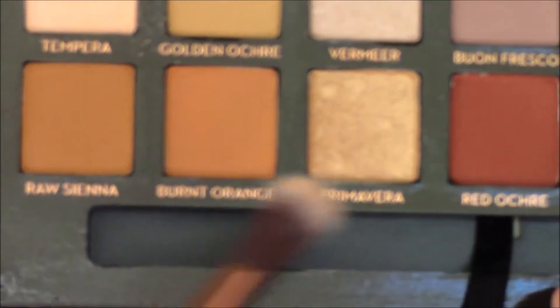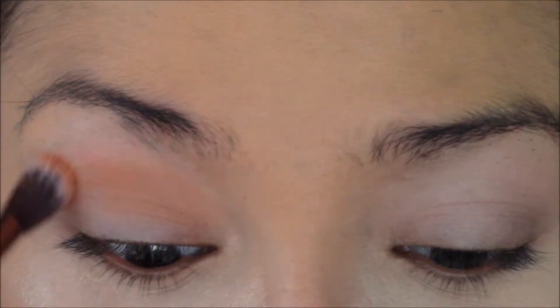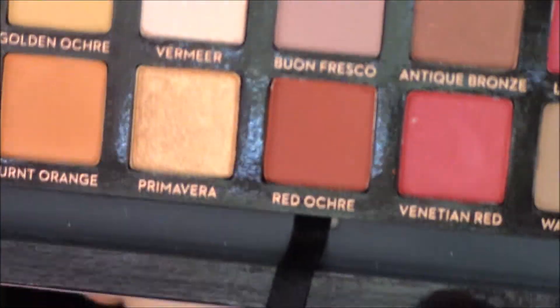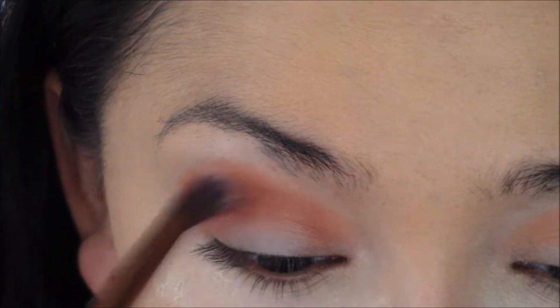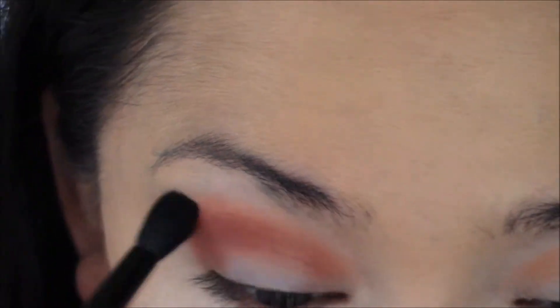Then I'm going to be using Burnt Orange in the crease. Then I'll pick up some Red Ochre, which is a really pretty burnt red shade, and put that over the top in the crease. Just keep blending and blending until it's all smooth.